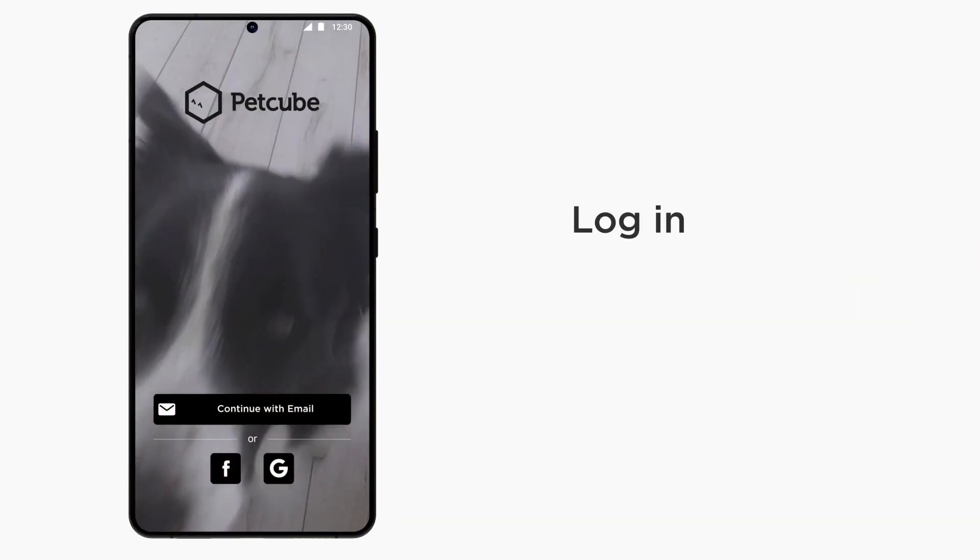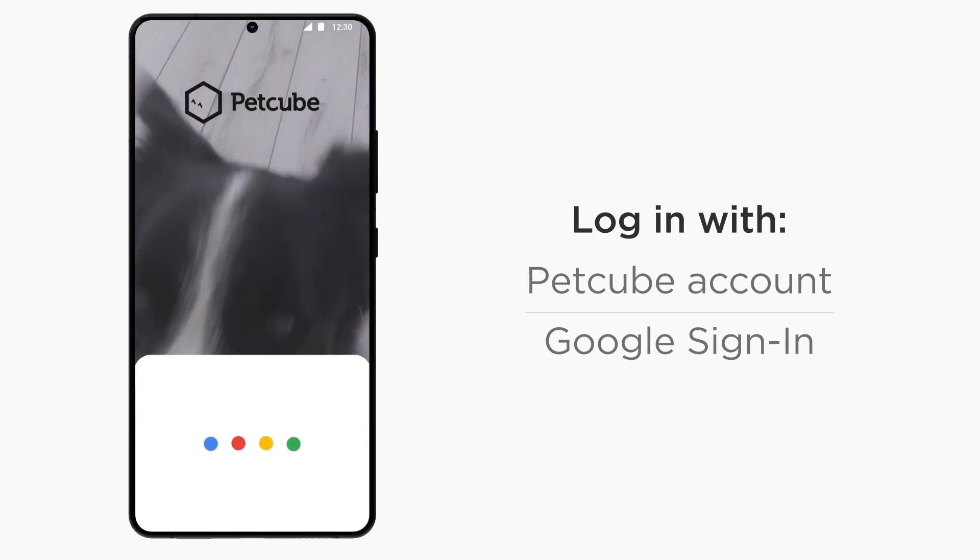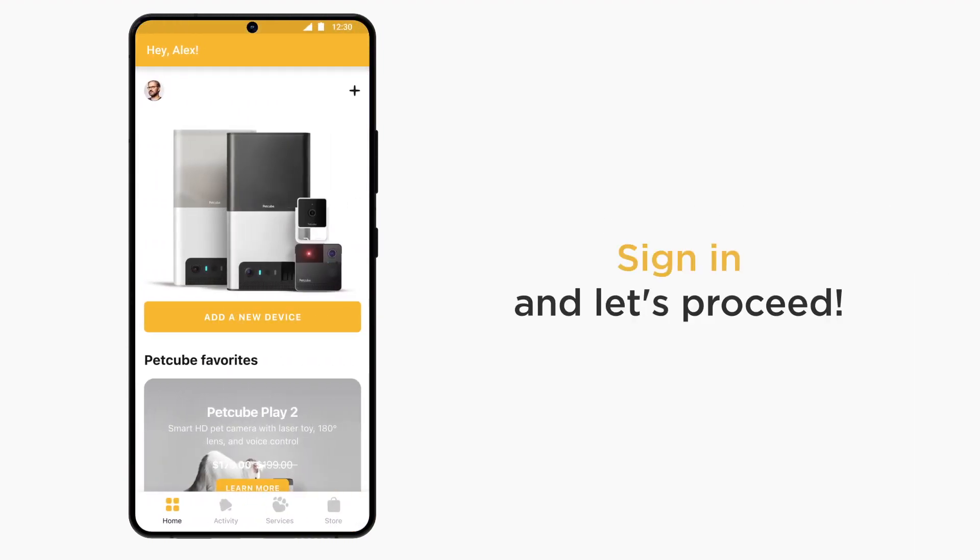You can log in with your PetCube account if you have one already, create a new PetCube account, or log in using your Google account. Once you have signed in, it's time to connect PetCube Bytes 2 Lite to your account.